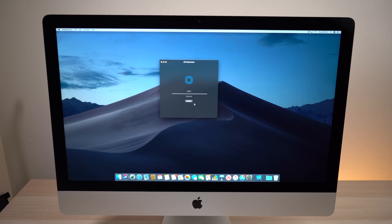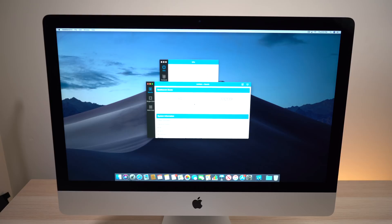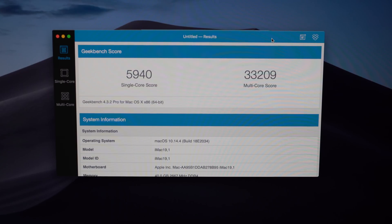From these three benchmarks, we can get some insight to see if this thing is thermal throttling at all, and to see how loud the fan is under some stressful tests. For the first benchmark, let's do a Geekbench — that's pretty much the standard benchmark for almost any product nowadays, for phones, tablets, laptops, and of course desktops. As we let our Geekbench finish out, the single core score on this 2019 iMac is 5,940, and on the multi-core score we're getting an impressive 33,209.